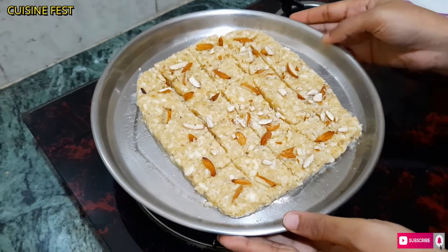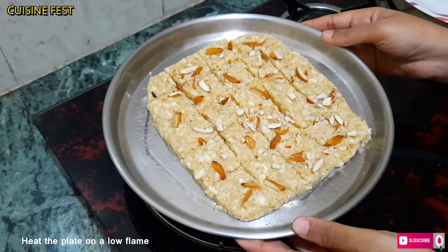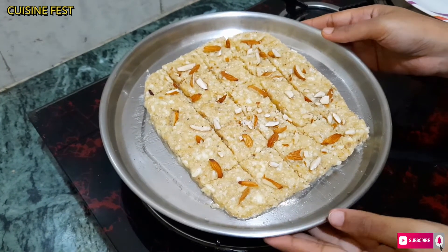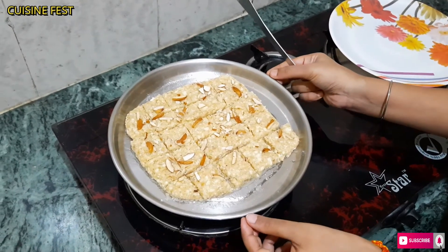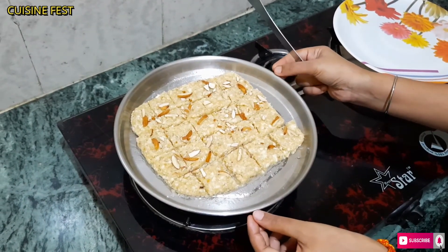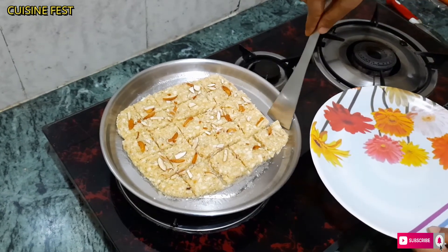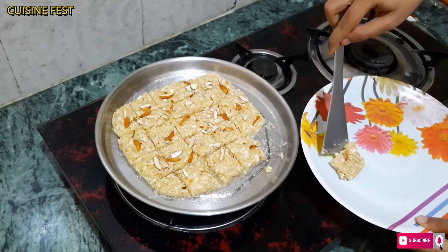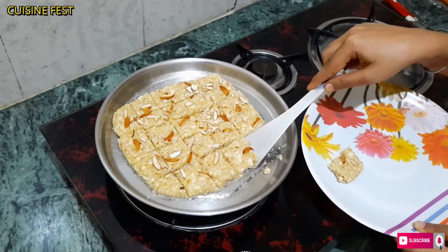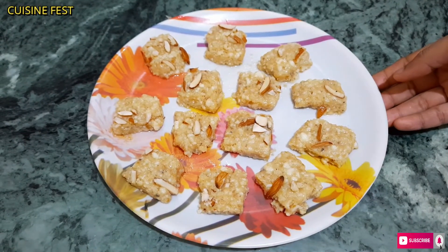After cutting the plate, we will warm the cutter slightly on the gas so the cutter cuts well. The cutter is ready. Now we will put the Kalakand pieces on a plate. We are completely ready.